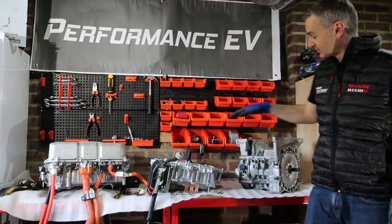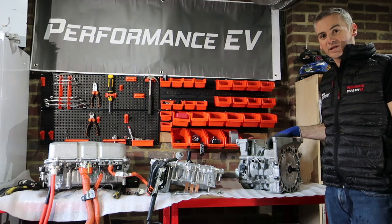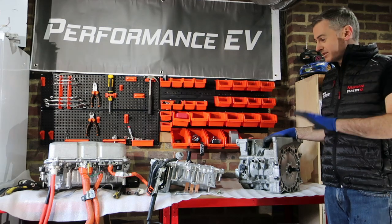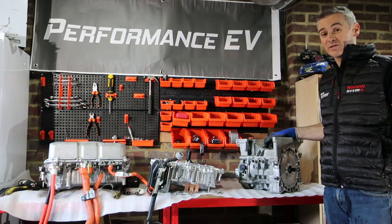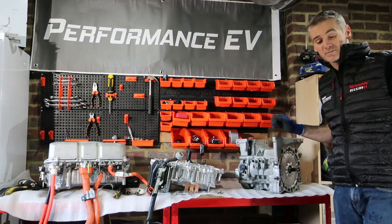So here on the bench we have the power delivery module, the inverter, the motor, and on the floor, the reduction gear. That's it for today. We're going to spend some time in future videos looking at each of these units in a lot more detail, and I hope you'll join us for that. Please subscribe and click the notify icon if you want to be told when we've got new videos coming out. Thanks for joining us.